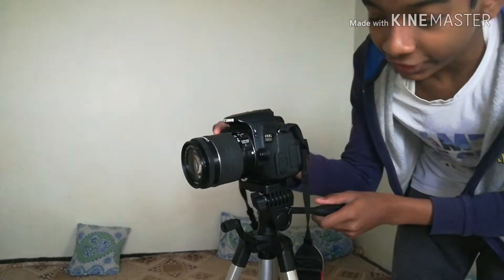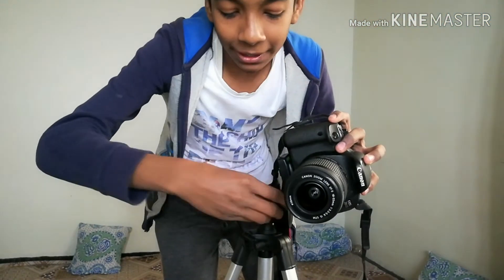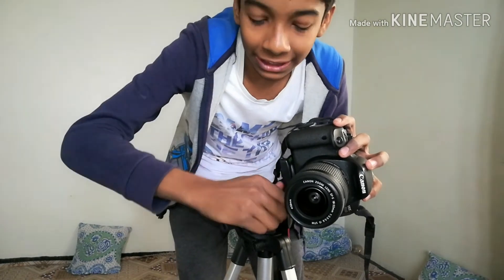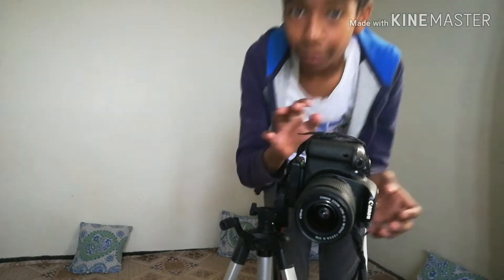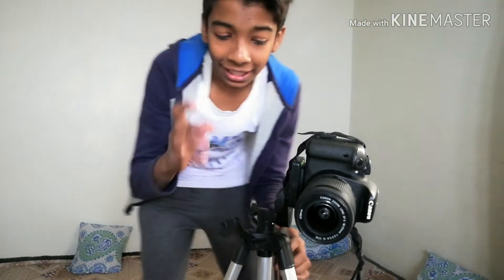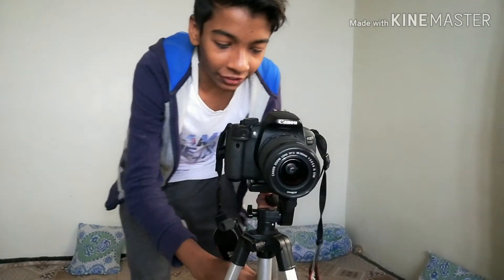I'm going to show you that you can put it in portrait mode. I really like this feature because you can shoot photos and make videos in portrait mode too. And you can roll 360 degree pan shots and everything. I pretty much like this tripod.